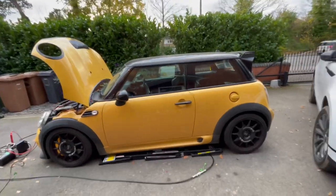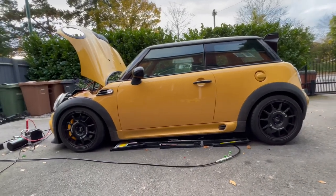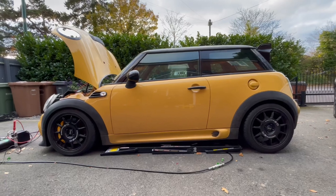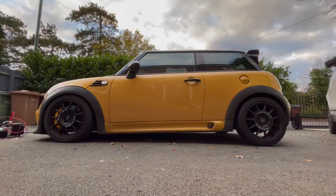The car's on the ground now. I'm not quite sure what height setting it's on — I think it's on its highest setting but I could be wrong. I'm going to pull the jacks out so there's nothing in the way of lowering it, and then let's see how low we can get it.